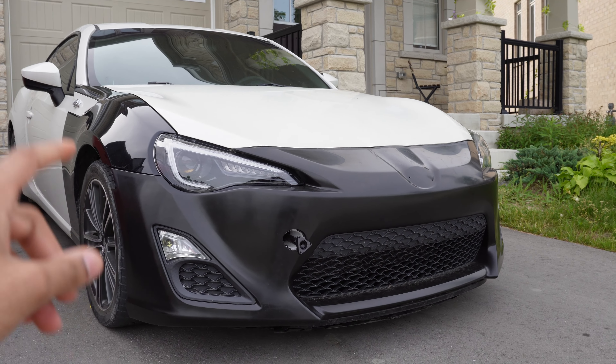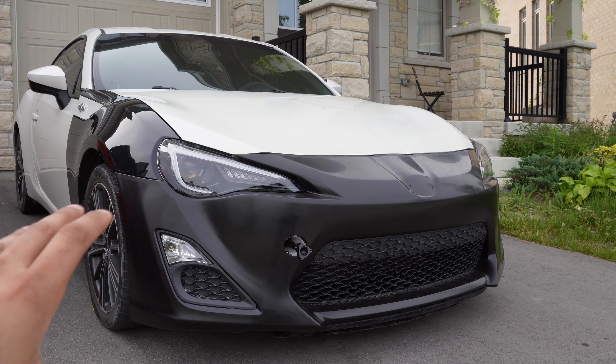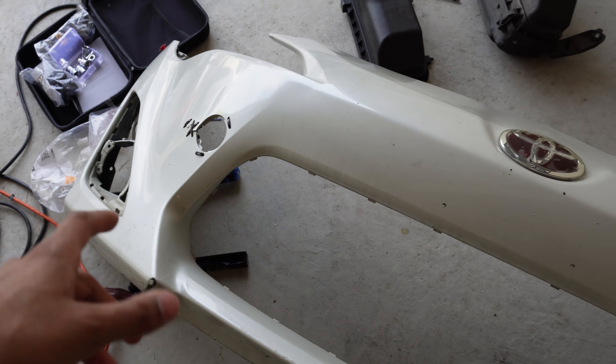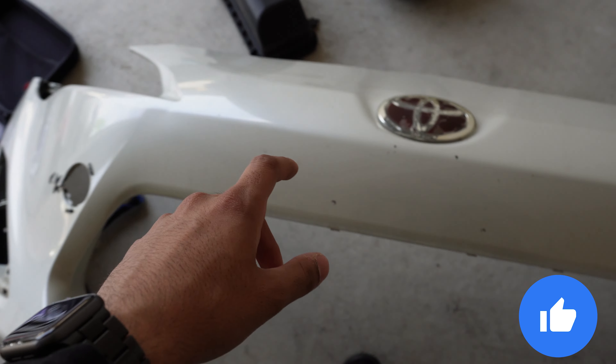We got the new bumper installed onto the white FRS right over here. We got the V-line headlights on, everything's working, everything is looking great — and this is looking 100 times better than the old bumper. This right here is the bumper we pulled off of the white FRS — the one the car originally came with.